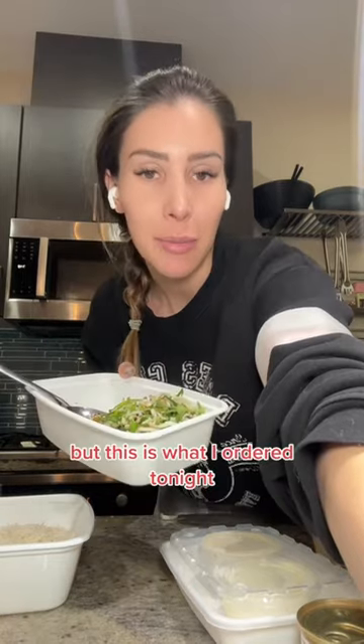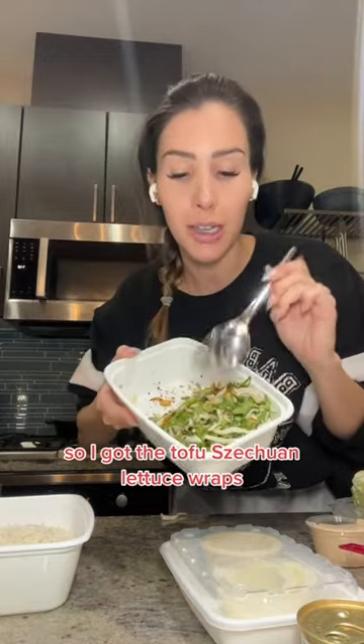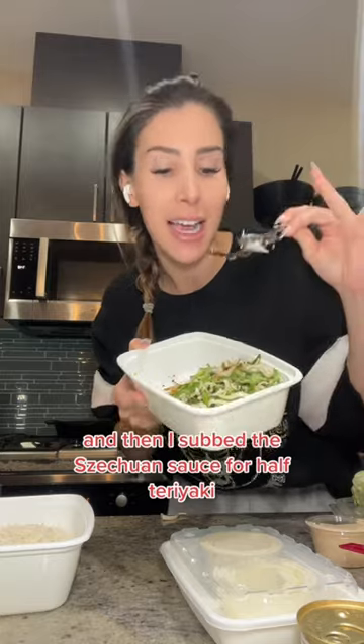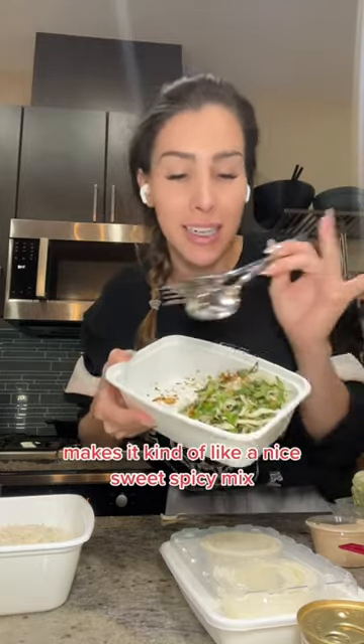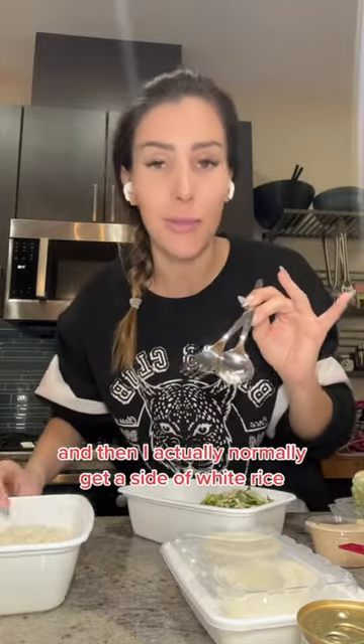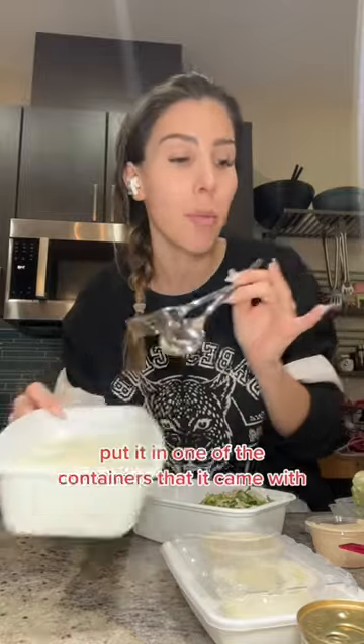This is what I ordered tonight: I got the tofu szechuan lettuce wraps and then I subbed the szechuan sauce for half teriyaki, half szechuan. It makes it kind of a nice sweet-spicy mix. Normally I'd get a side of white rice, but I ended up just making some white rice at home to save myself a bit of money.